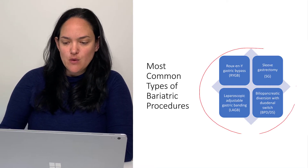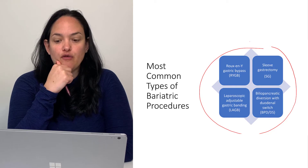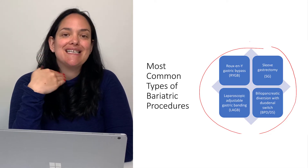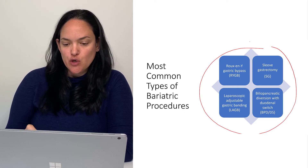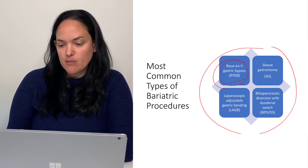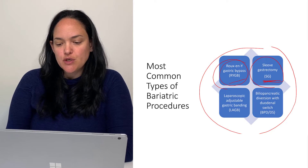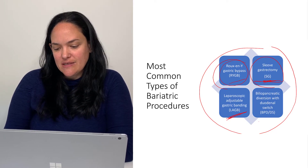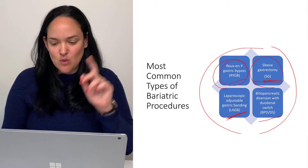There are four main ones, and bariatric surgery is not novel. It's been around for quite some time, but its use has gone up significantly in the past 20 years. We're going to look at all four: Roux-en-Y, which is probably the most popular — that and sleeve gastrectomy, which gets used quite a bit too. Then there's the lap band and the biliopancreatic diversion with duodenal switch, which is quite the mouthful.